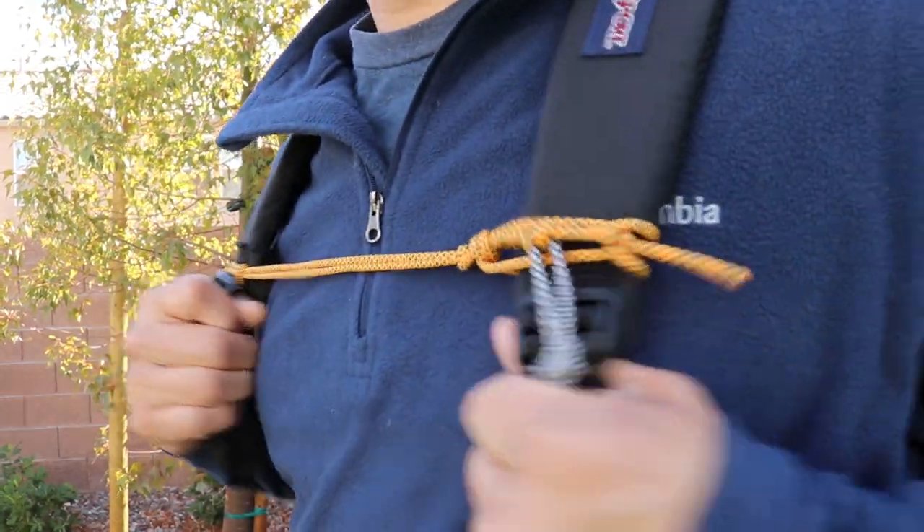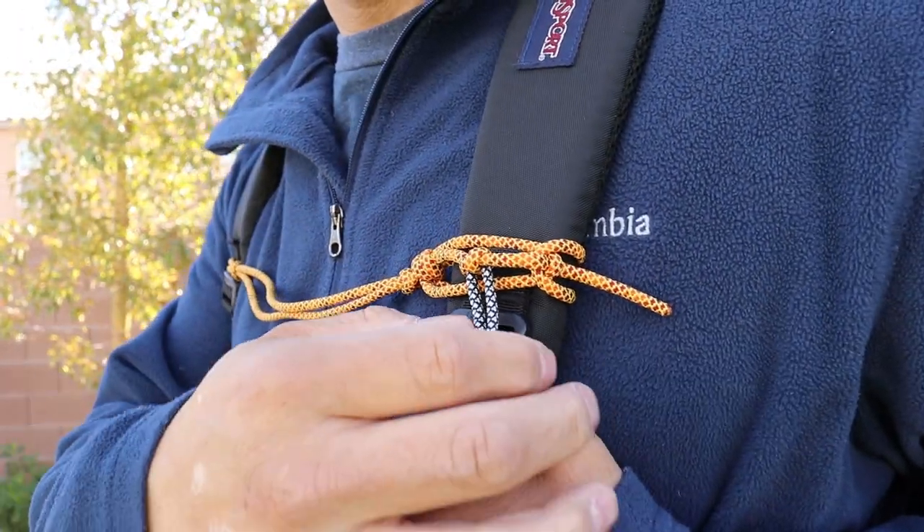Here we have it tied to a standard Jansport backpack and the sternum strap stays in place until we pull our buckle free.